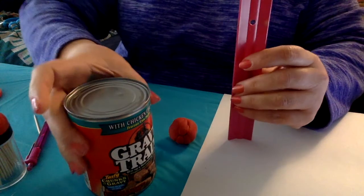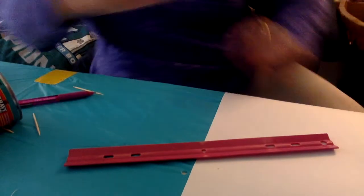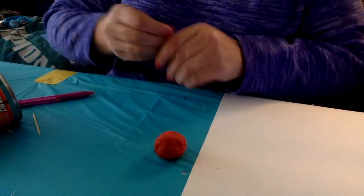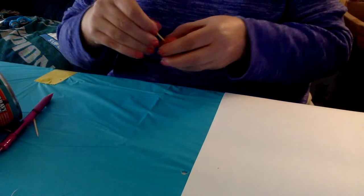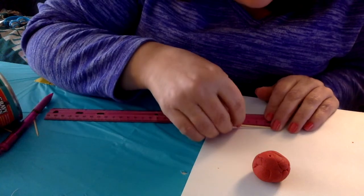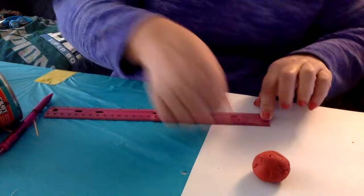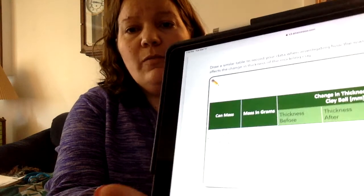I reshaped it and now we're going to do the heavy can — again 30 centimeters high, just going to drop it. I'm not surprised my cats aren't down here chasing it. We're going to measure and we are at 2.6. So 2.8 was the thickness after for the light can, 2.6 was after for the heavy can. You have to fill out on the chart the amount of squish, which is going to be the difference between the thickness before and thickness after.